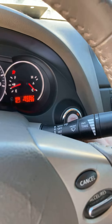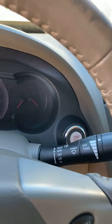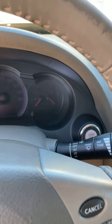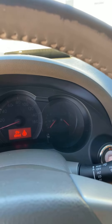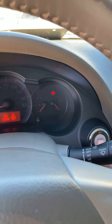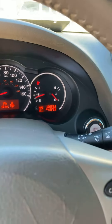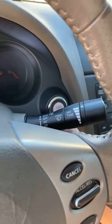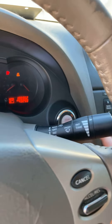Look immediately at the security light — you can see it right there, it's flashing. That security light will flash five times after the key fob is programmed. Then you'll turn it off and turn it back on. It'll go straight to on again — it does this two times in a row.